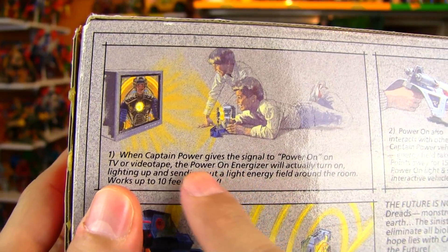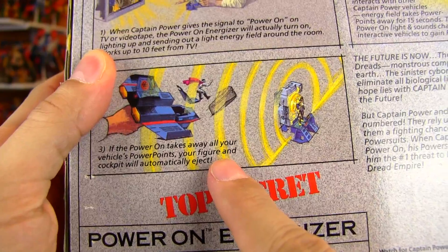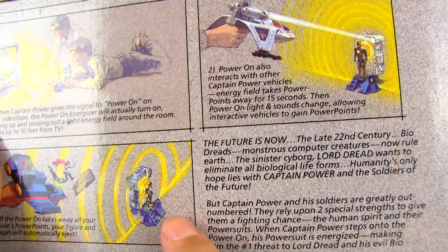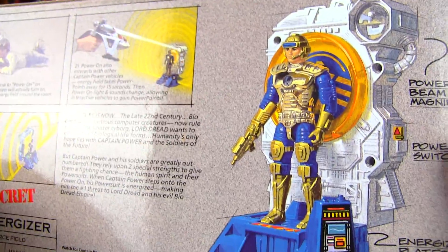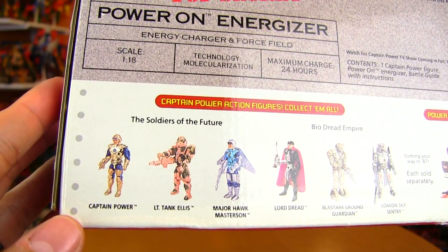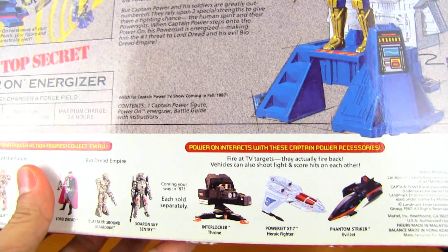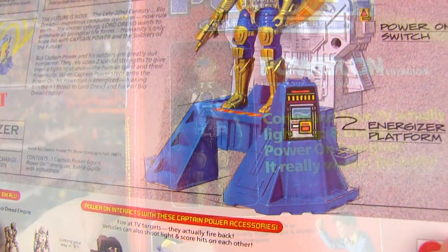Something on the TV could actually hit your Power Jet and cause your pilot to have to eject, and there are some more details on the back of the Energizer, once again about interacting with the TV. You can see the jet ejecting its pilot — so it's not just a defensive thing, it's an offensive thing. Really imaginative. I know Thundercats tried their hand at the laser thing too, with Cat's Lair and a couple of the other smaller accessories, and Bravestar was also all about the laser firing gimmick — laser tag.